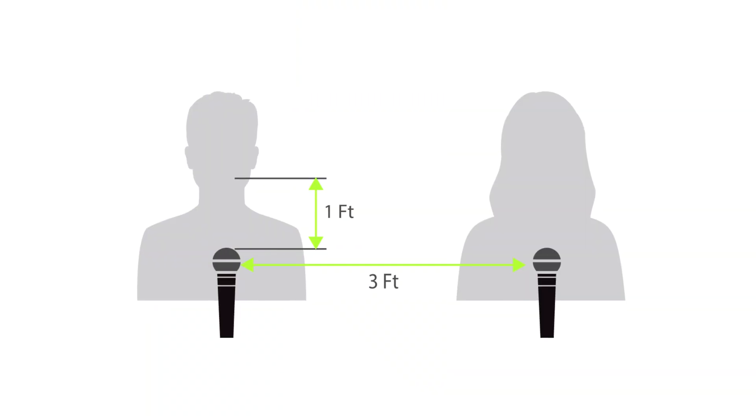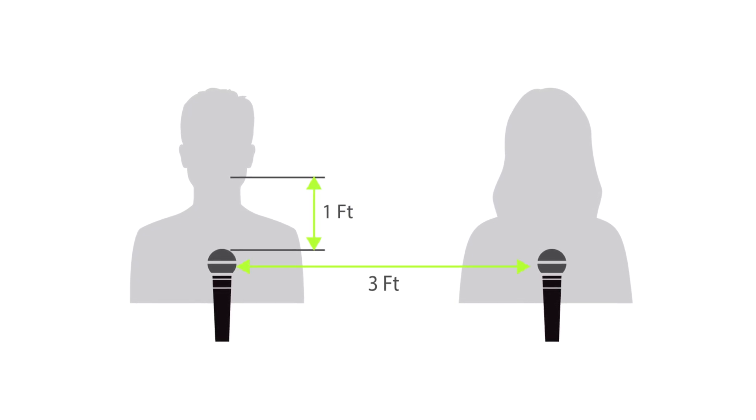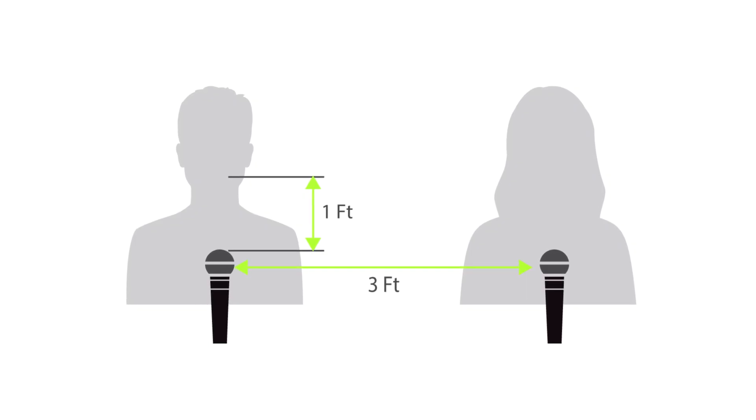Comb filtering is basically the enemy of clarity. One classic way to reduce comb filtering and phase issues is the three-to-one rule. The rule says the distance between microphones should be at least three times the distance from each mic to the source. So if a mic is one foot away from the singer, the next microphone for the next singer should be at least three feet away. In live sound this applies to vocal groups, choirs, drum overheads, and even audience microphones.